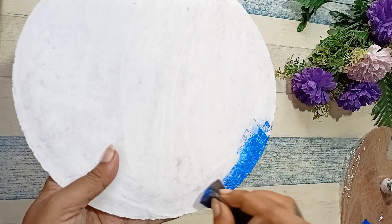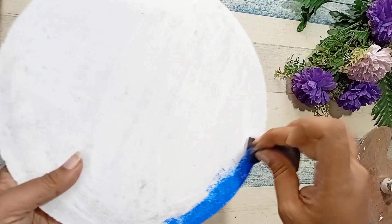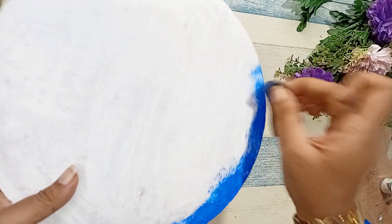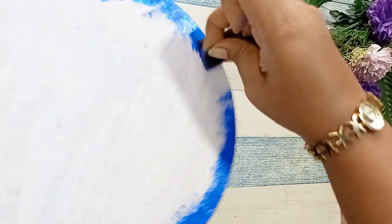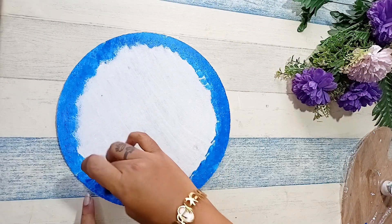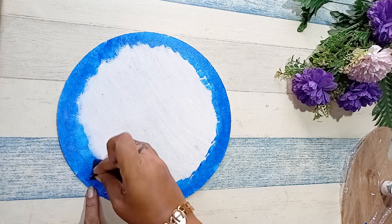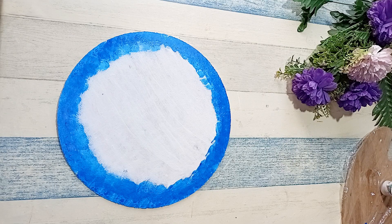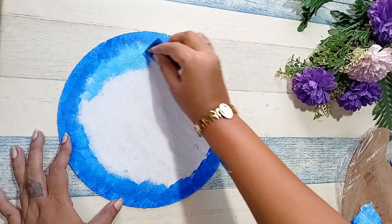Once the border is done, we are going to fill the inner circle with a slightly lighter shade of blue. We are trying to give it a sky look, so we are going to keep the blue as light as possible.